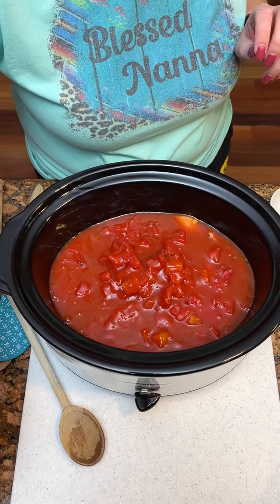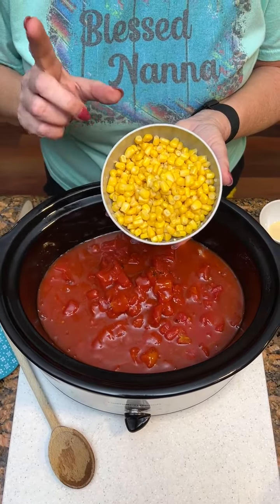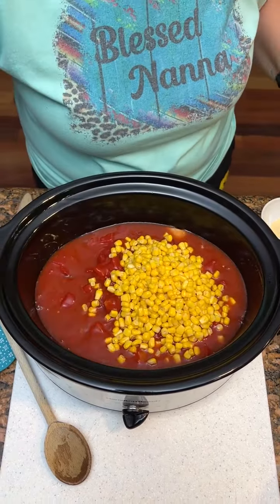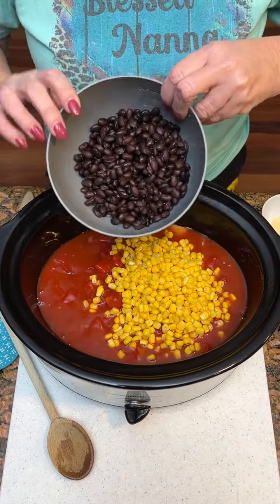Gonna take a can of corn, but now I've drained it and washed it. Same way with our black beans — we've drained them and washed them.